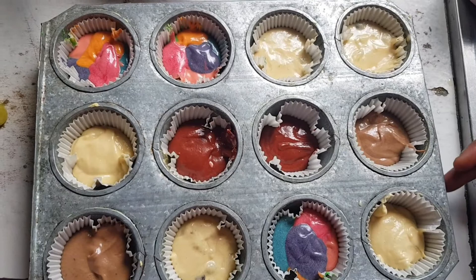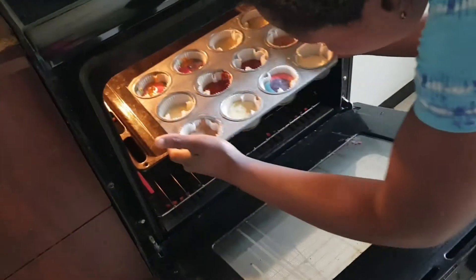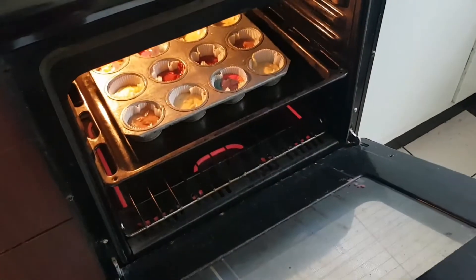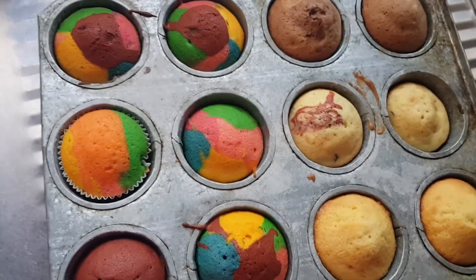Now I'm going to put them in the oven. We've already preheated the oven and we are going to bake them at 180 degrees for 25 to 30 minutes. The cakes are ready!